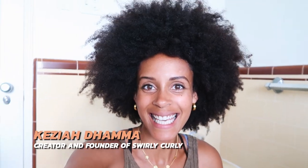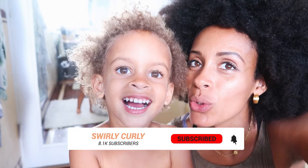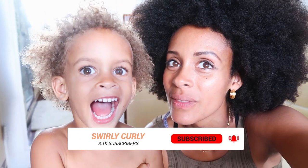Hello, Curl Friends! It's Keziah here, and we have a very special guest today for our video. It's Satori Grace, my daughter. Satori, how old are you? Three and a half.